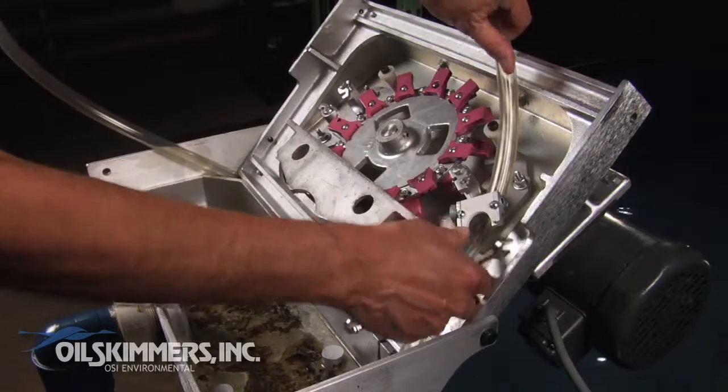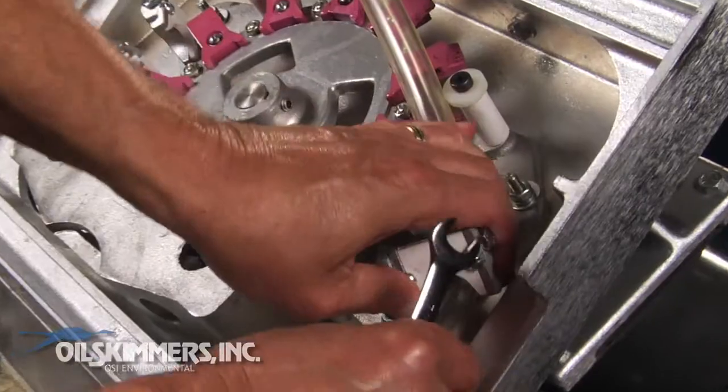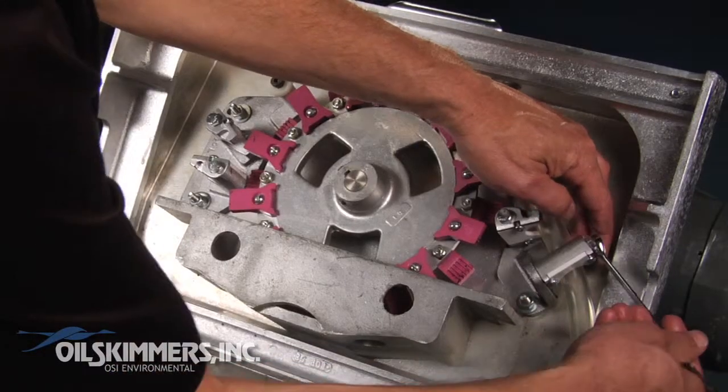Thread the tube through the scrapers, and then return the scrapers to their original position against the set screws, and tighten with the box wrench.